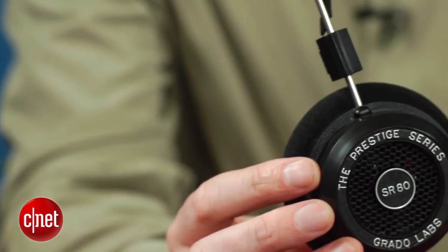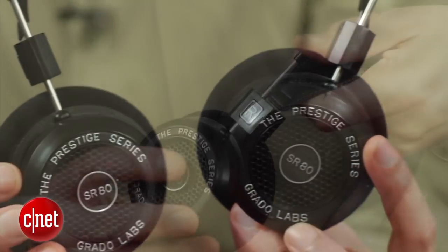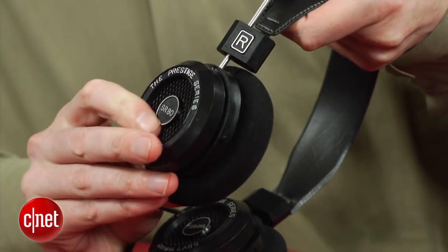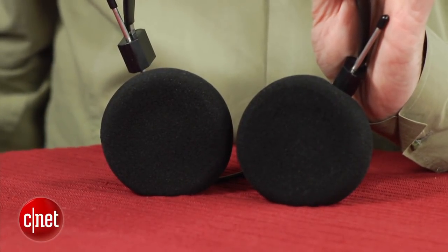Despite the name, the 'i' in SR80i stands for improved, rather than iPhone. The improvements run to new drivers and a couple of design tweaks, including better hinges and a different earpad. The headphones do sound different to the originals, with a slightly warmer tone and better bass.